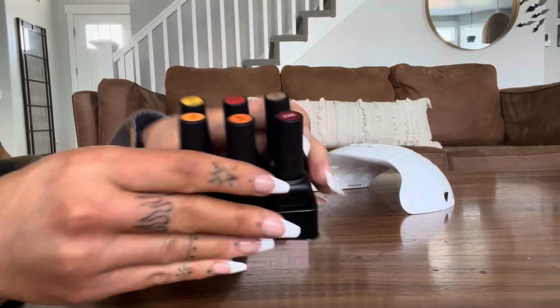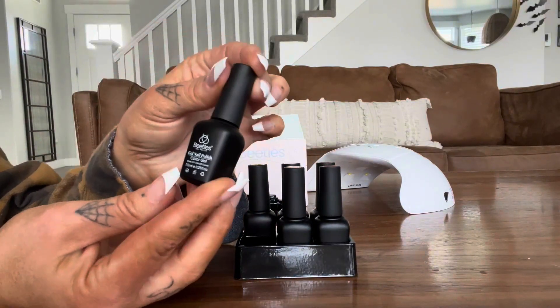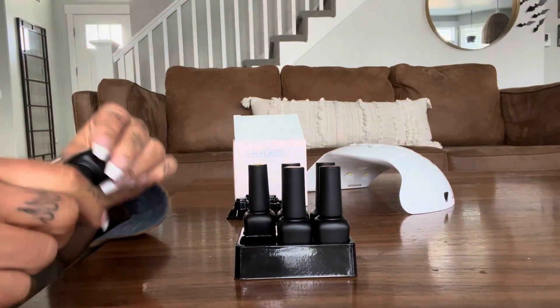These are beautiful fall colors and you can see on top of every single one which color is which. The bottles are super pretty and they hold a lot, which is really nice.